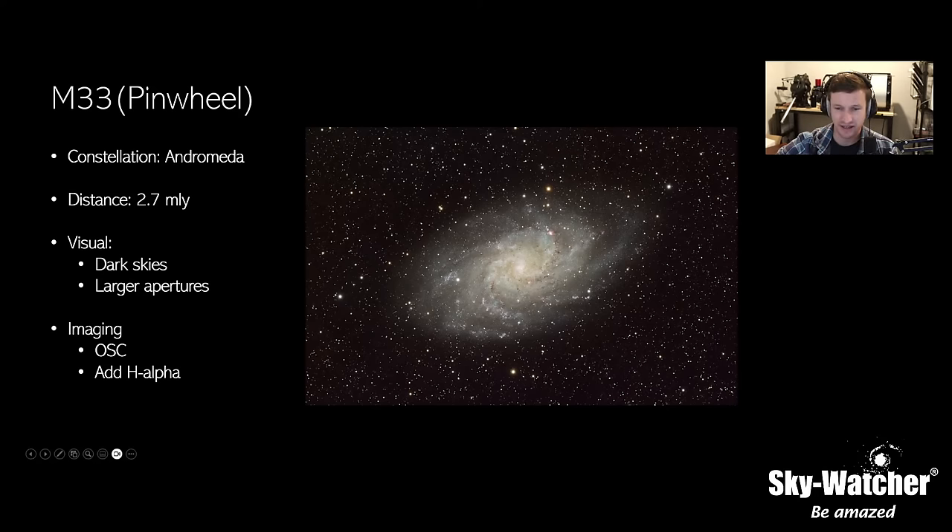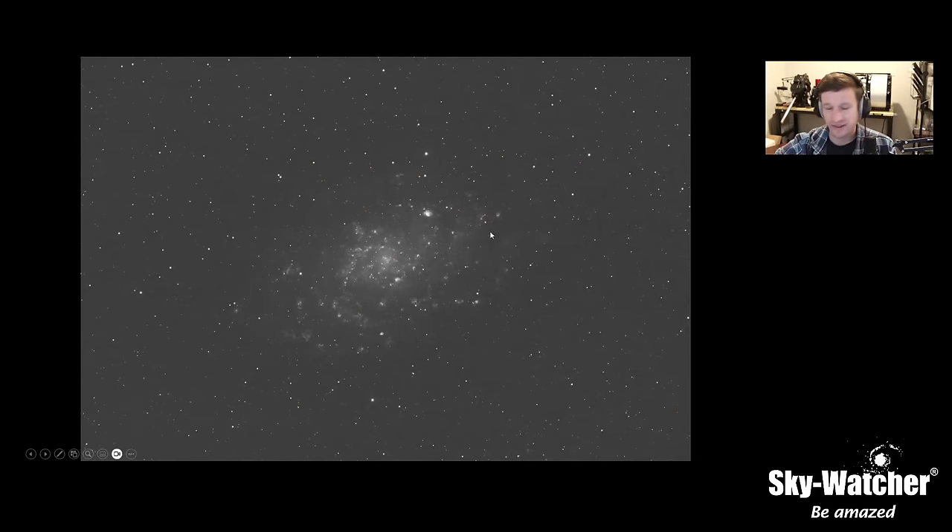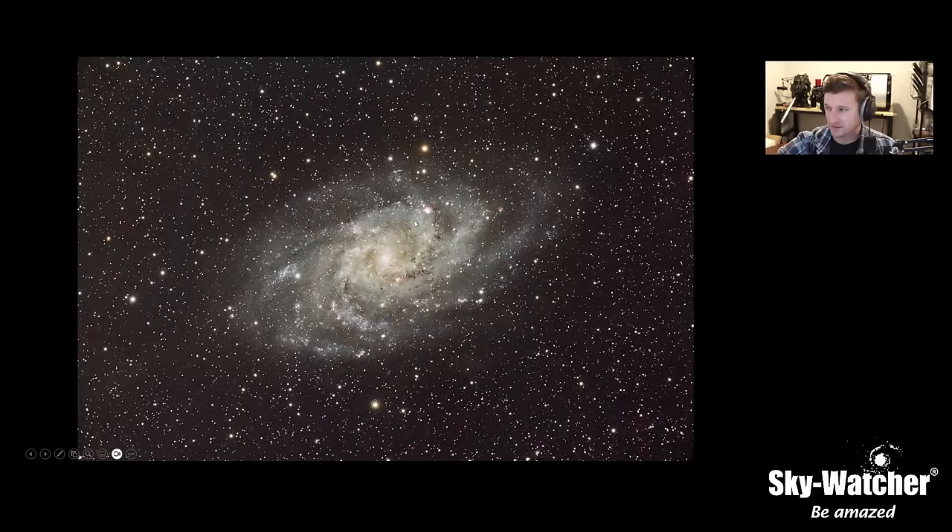M33, the Triangulum Galaxy, is a good one right now — not too far from M31. This one is worth adding some H-alpha data to, as you can really bring out all the HII regions hiding inside the spiral arms.